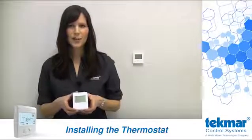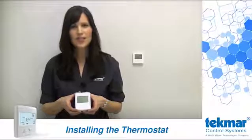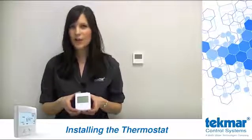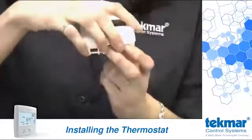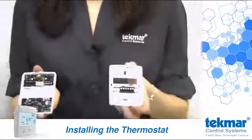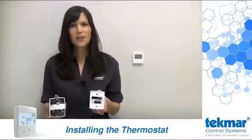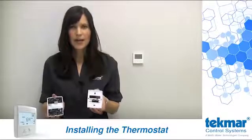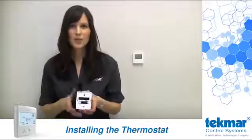One of the improvements you'll likely appreciate is the change in enclosure. We not only made these thermostats easier to use, they're also easier to wire. To remove the cover from the base, simply push in the bottom tab and pull the top half away from the bottom. You'll notice we moved the wiring strip to the base instead of on the back of the cover. This not only makes it easier to wire, it also allows us to remove the cover for safekeeping until it's time to commission the system later.